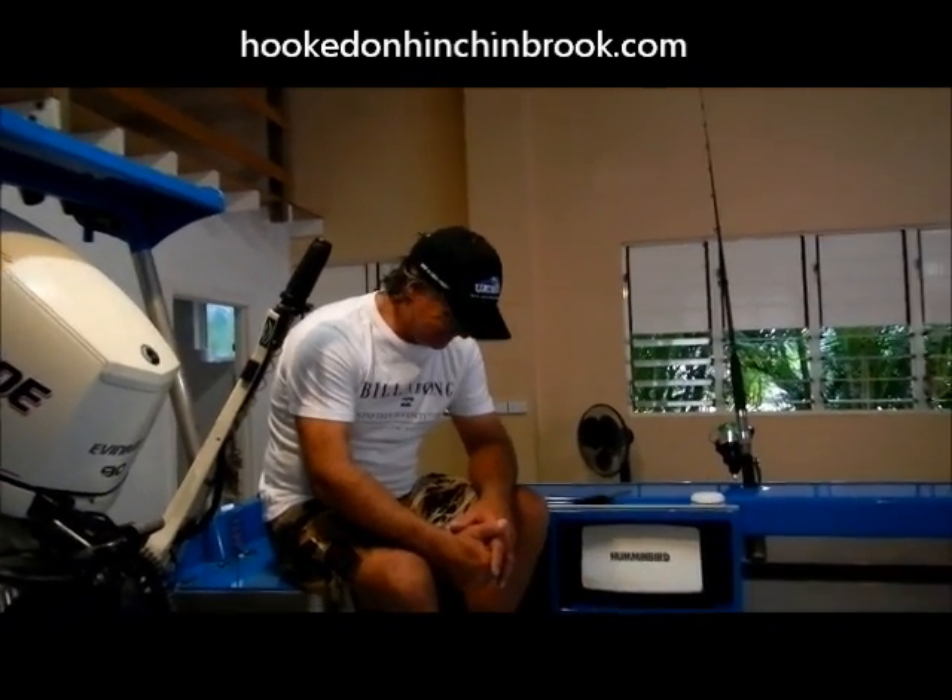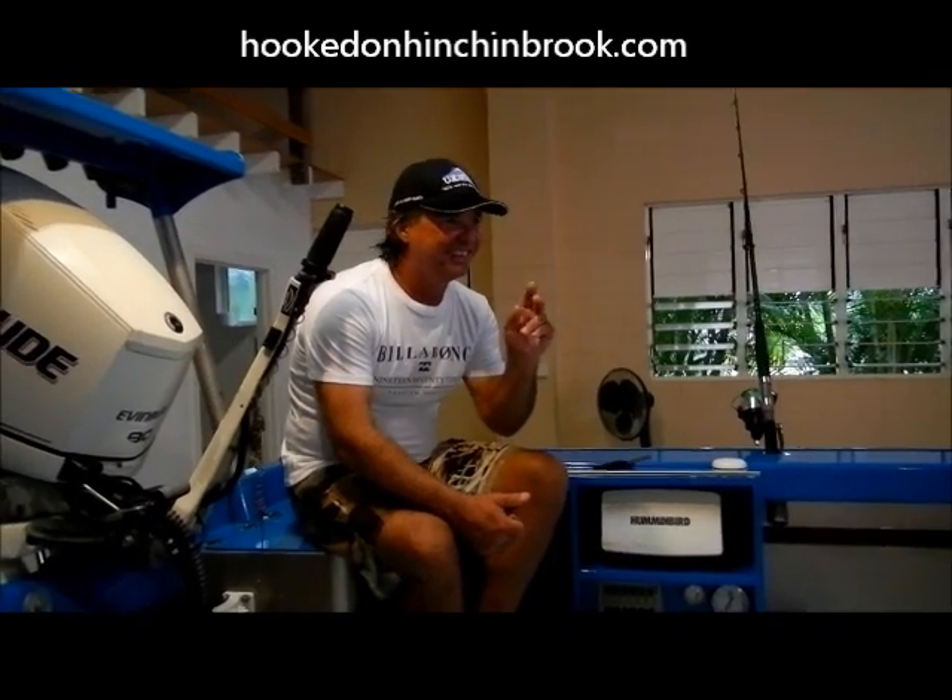So this week's question is how to tie a bimini twist — I can't even say the word — bimini twist. Take it away Ryan.